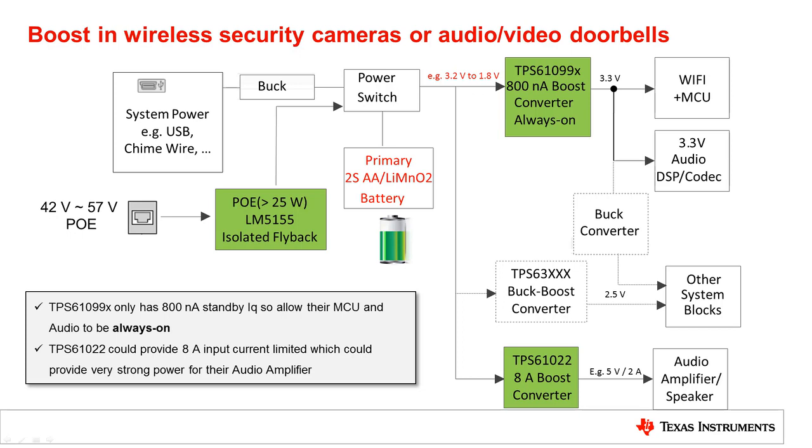If power over ethernet is used, the voltage supplied is above 40V. For system safety and security, an isolated power supply with a flyback controller like the LM5155 is required. Using a power switch is a very efficient way to connect multiple power sources like USB, chime wire and batteries to the same system.